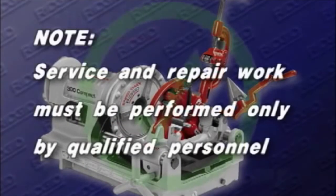Note: service and repair work on this threading machine must be performed by qualified repair personnel. The machine should be taken to a rigid independent authorized service center or returned to the factory.